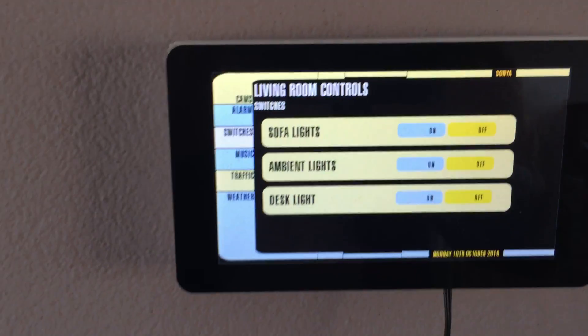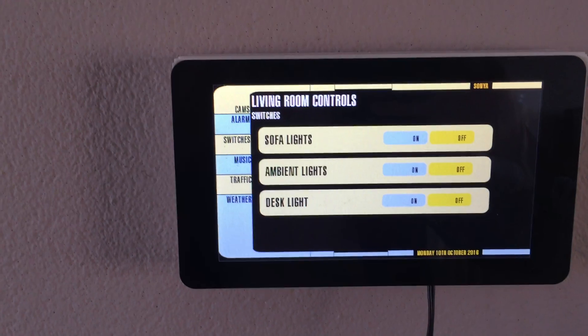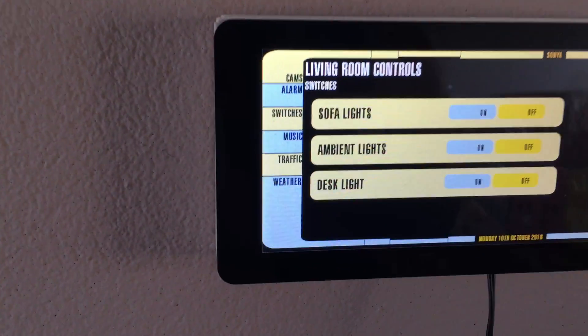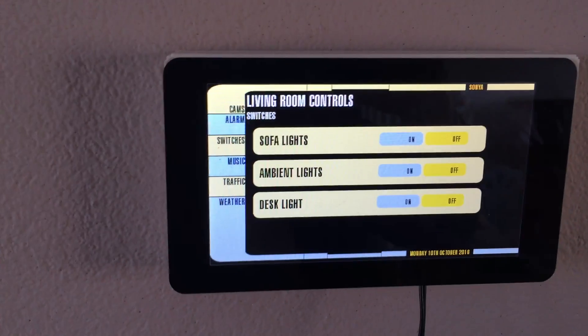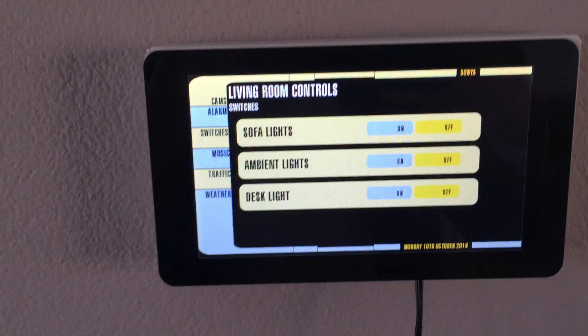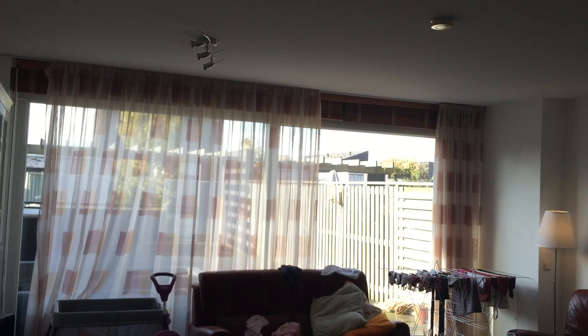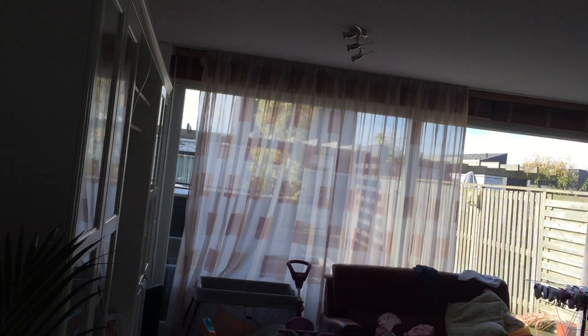There are also some switches here that I attached to my lights in the living room, controlled over a 433 megahertz link. I can control them from here — for example, turn on the lights in the living room or turn them off again.